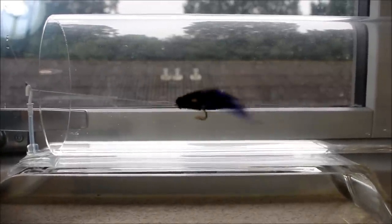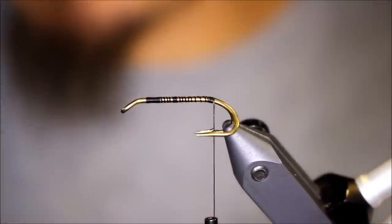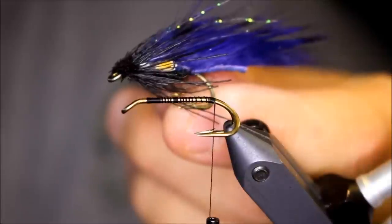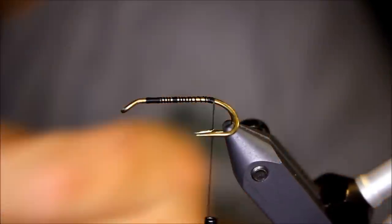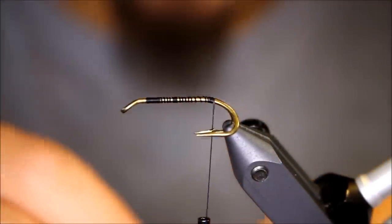Enjoy the tying video. Evening everyone. Today I'm going to tie a small zonker fly, something like this. It's going to be a small purple and black zonker for a sea trout.